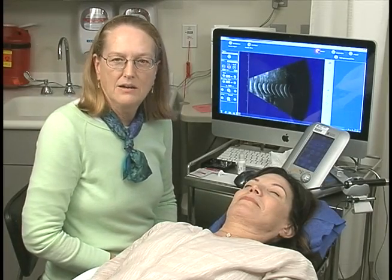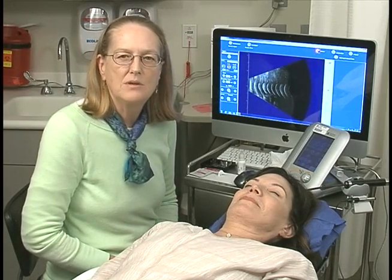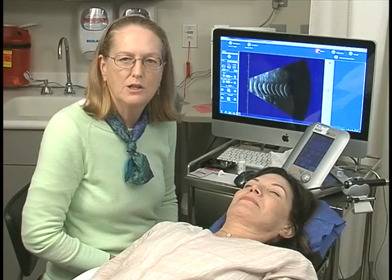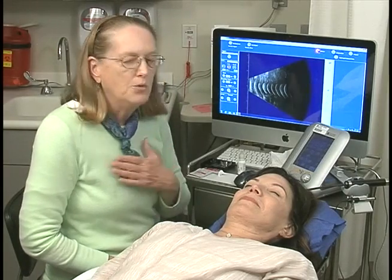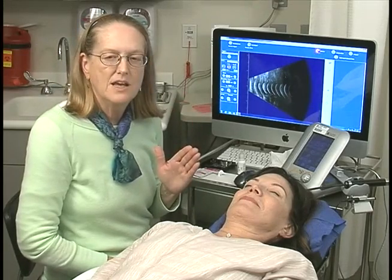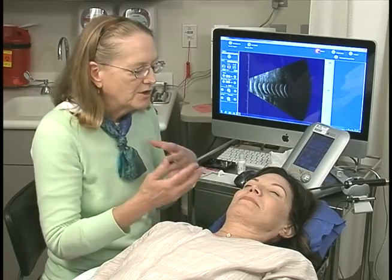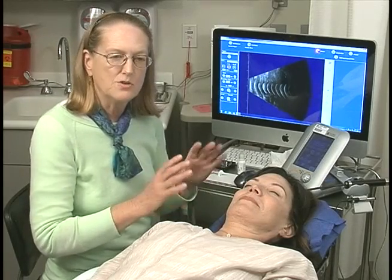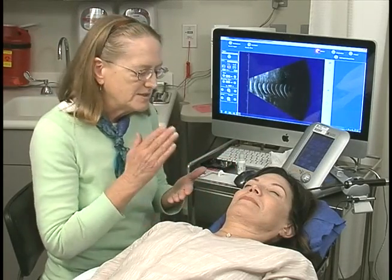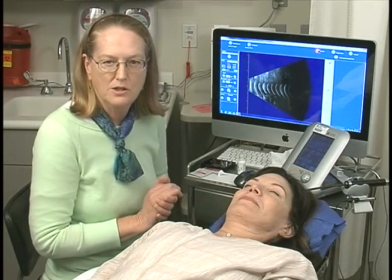The most important part of any ultrasound examination is to know that you are confident that you examined every aspect of the globe and the orbit. The only way to be that confident is to have a systematic exam performed in the same way on every patient every time. We have specialty techniques for special situations, but the systematic exam will ensure a thorough examination of the globe and orbit.